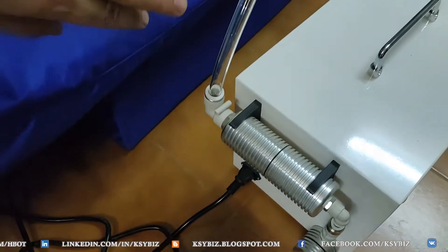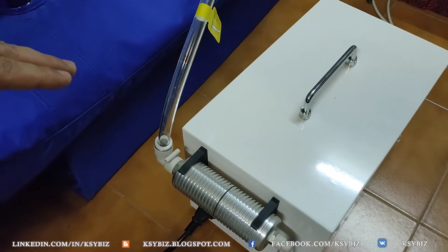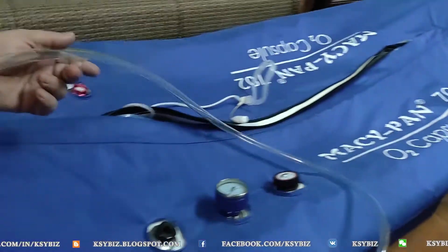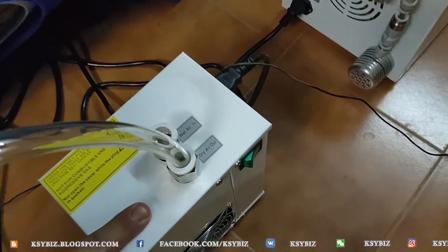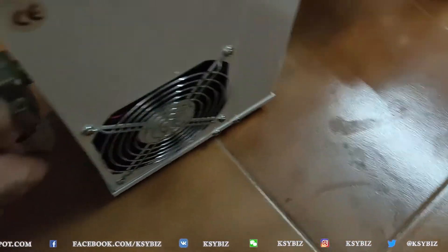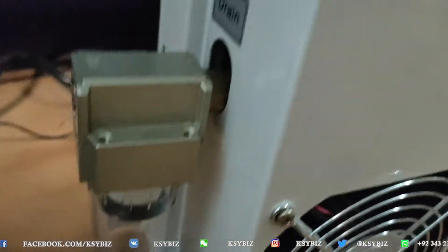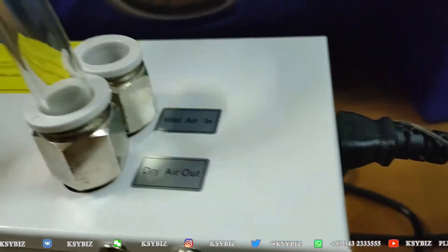Here is the compressor. This compresses the air which goes into the hyperbaric chamber. This transparent pipe goes into one of these two valves on top of the dehumidifier. This is the dehumidifier — it has a fan here, an on-off switch here, and a bottle for collection of water. On top, there are two valves: one is the in valve and one is the out valve. The in valve is the wet area.